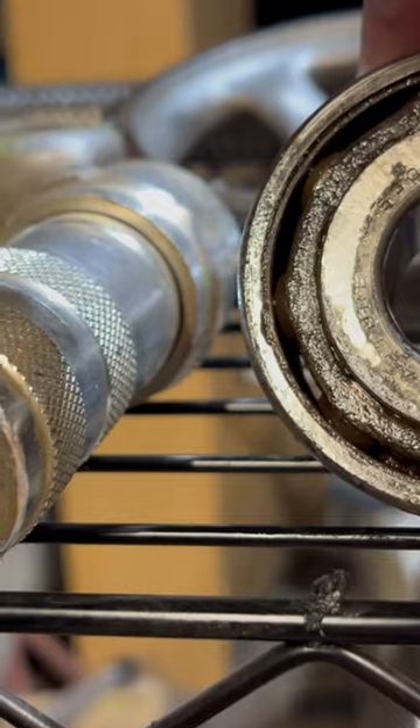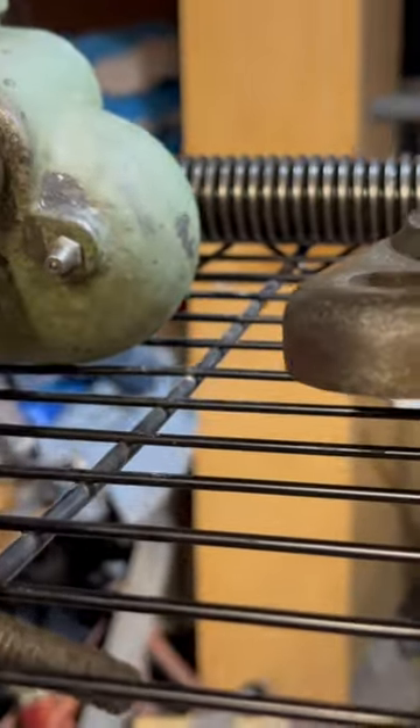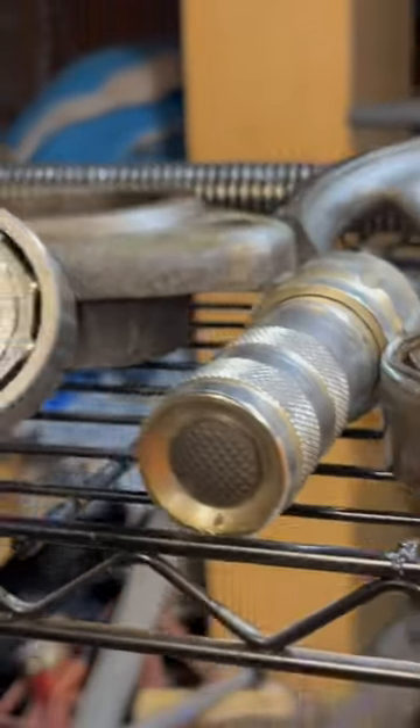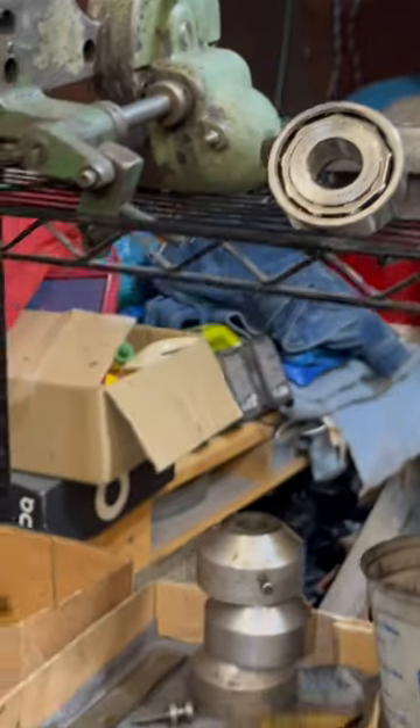So far, the only real problem was this bearing that is all froze up. We have a new bearing here to replace that — it's for the Y, in and out.